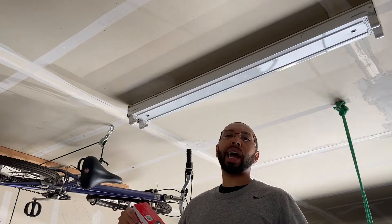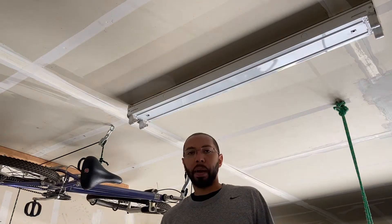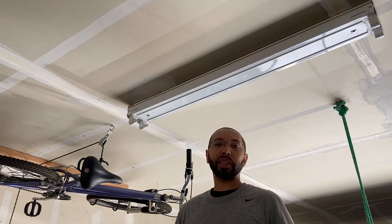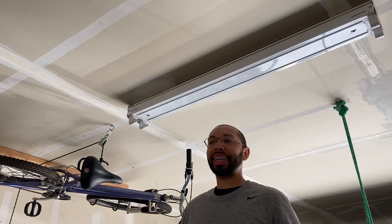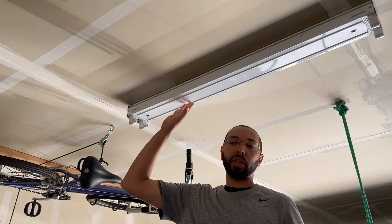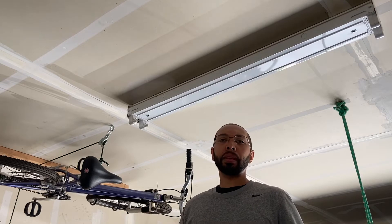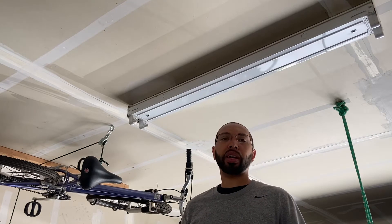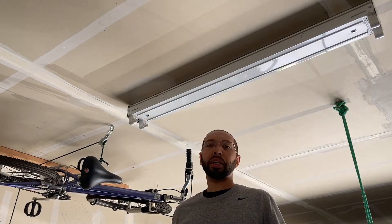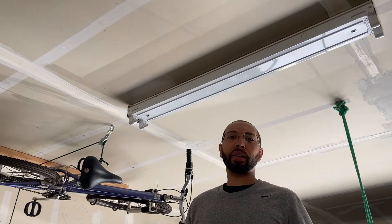I'm not an electrician by any means, so if you are an electrician, please say so in the comments. The most important thing is that you turn off your power at your breaker. If you want to use a tester you can, but just make sure everything is safe before you start. If you're not comfortable doing something like this, make sure you call an electrician. But I'm gonna go through a couple of these steps to show you how easy it can be.